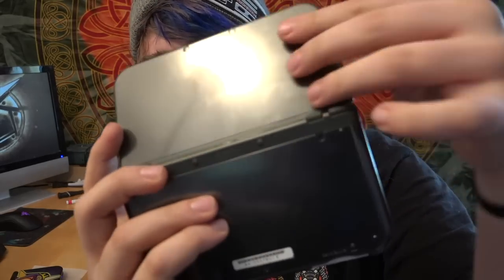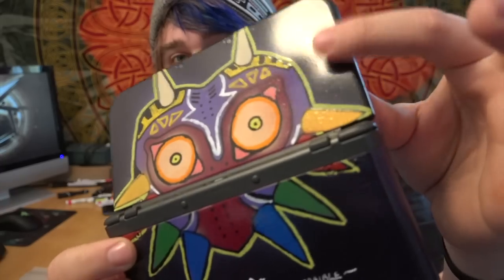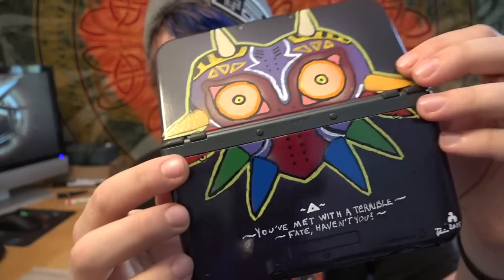Glossy, kind of a fingerprint magnet — and then, even though I used gloss paint, not quite as glossy, and definitely not as much of a fingerprint magnet. So in that aspect alone, it's a hell of an improvement.